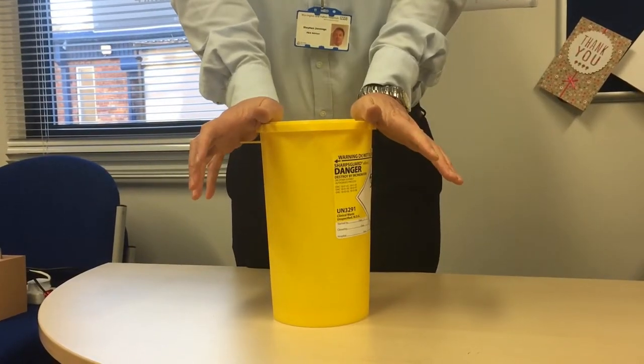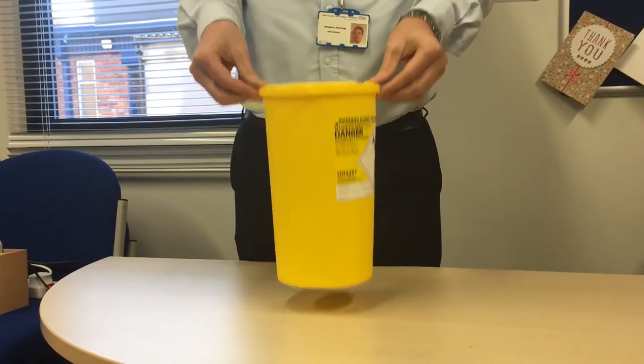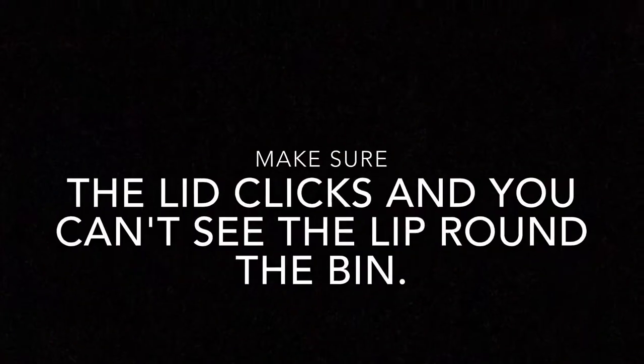Turn the sharps bin around and press again. In doing these two movements, you ensure the whole of the sharps lid is secure against the top of the sharps bin.